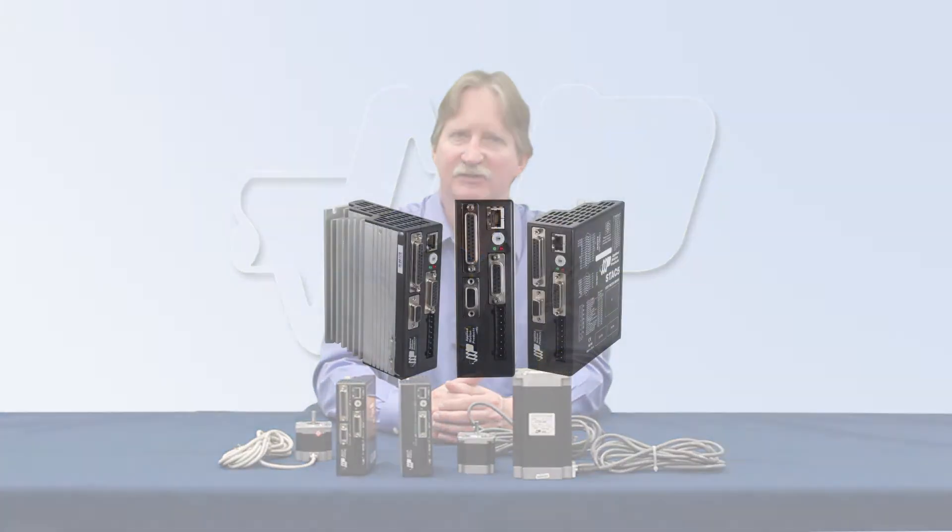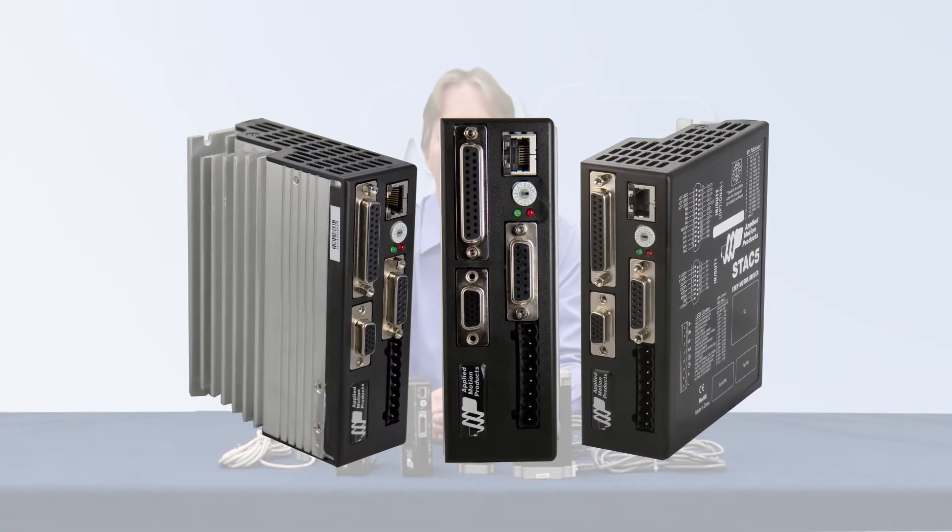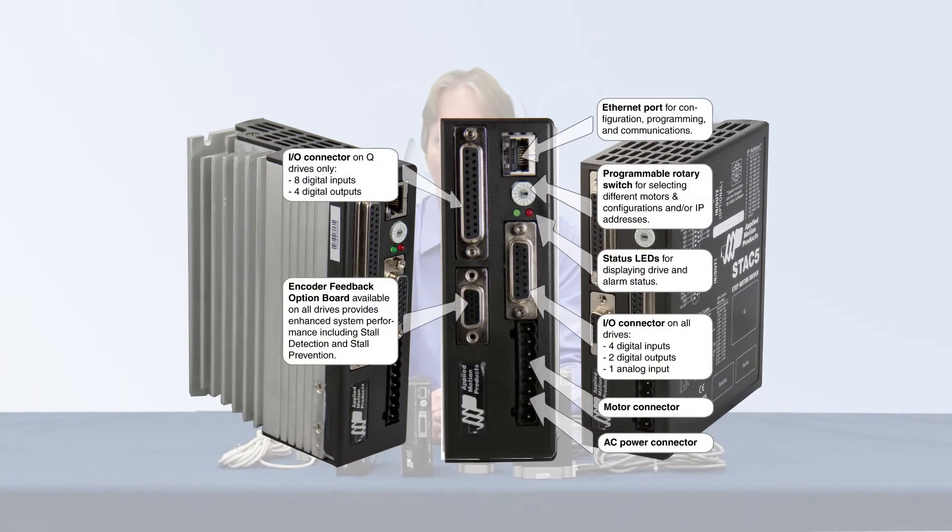The Stack 5 is available in 120 and 220 volt versions. Both include plenty of inputs and outputs for connecting to PLCs, sensors, relays, master encoders, and even analog devices.